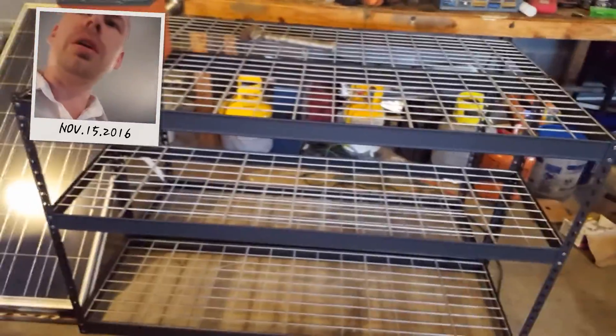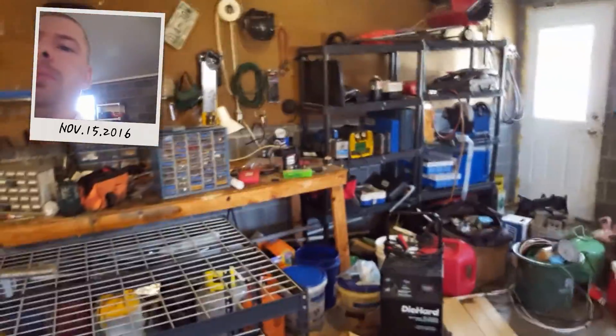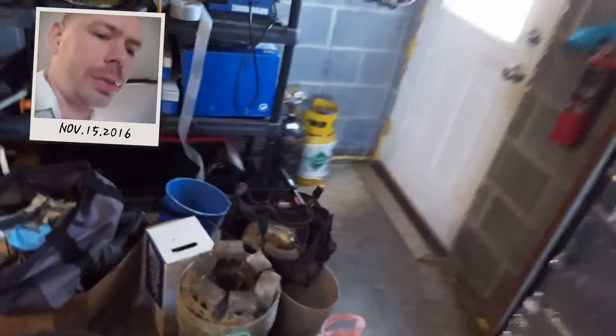Here's some shelving I was going to use for some batteries. I was thinking about doing a couple more battery banks, but I'm running out of room in the garage too. Maybe I'll just start putting stuff on these shelves because I need the room. Everything's a mess everywhere — it's terribly messy — but I'm going to have to get rid of some of this stuff.